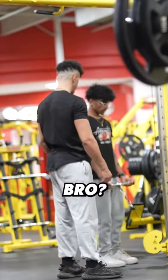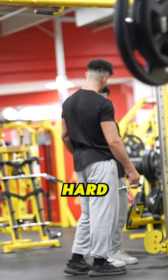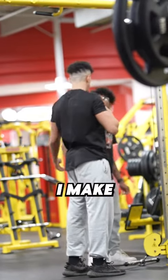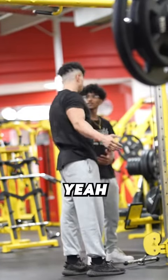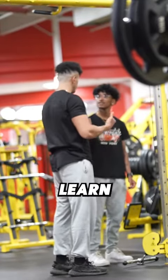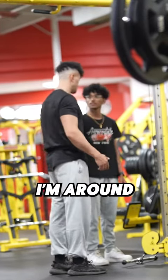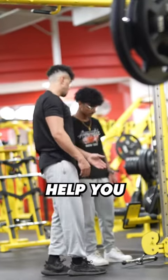How long have you been training, bro? A couple weeks. A couple weeks — you just started, bro. That's cool, it's really hard. I make videos and stuff. You can always learn from people on the internet even if you don't know what you're doing. Or if you see me, obviously if I'm around, I'm always down to give you tips or help you out.